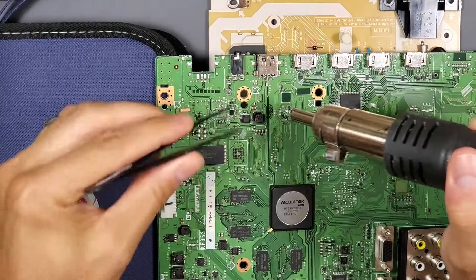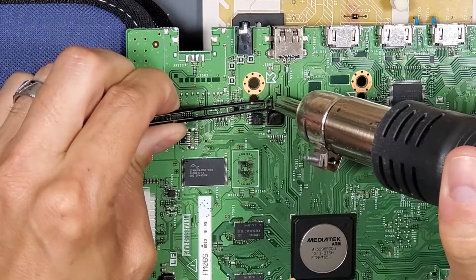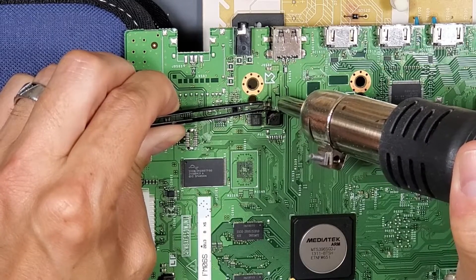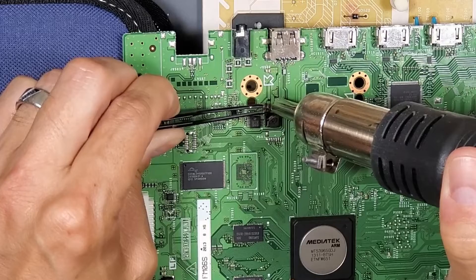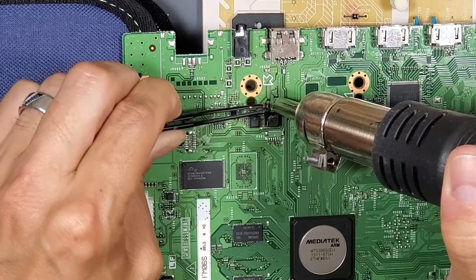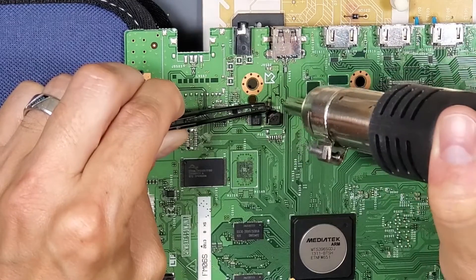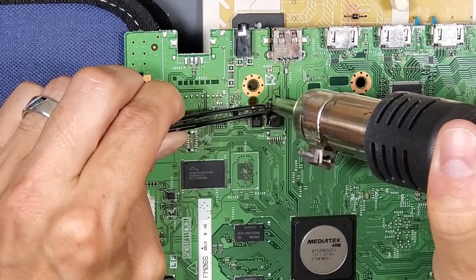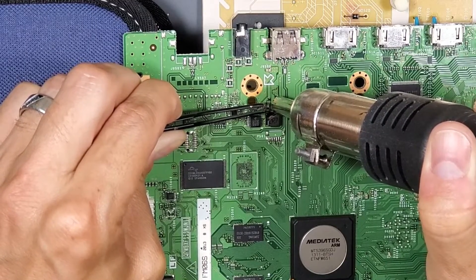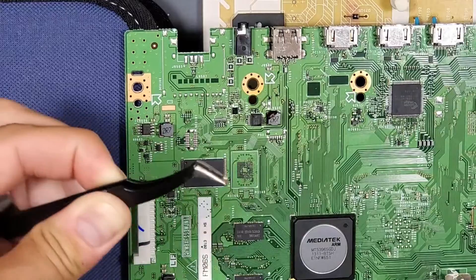I'm going to heat it up, and just don't rip it off the board — you want to let the heat gun do its work and liquefy the solder, or 'solder' as some people call it. This is a game of patience; if you rip it off, you're going to destroy the traces on the board. You just want to slightly lift up right there, and that's how you remove it.